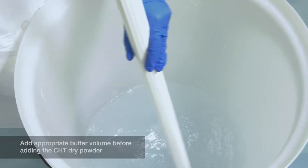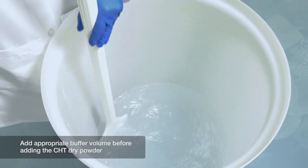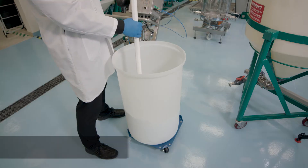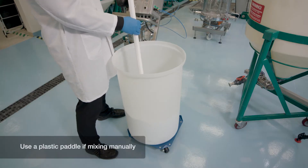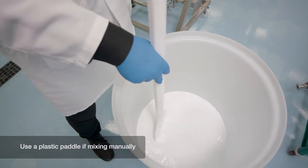Always begin slurry preparation by adding the appropriate volume of buffer to the open column, container, or slurry tank, followed by the powdered CHT. If you are manually mixing in a container or in an open column, use a plastic paddle in a J-stroke pattern or back and forth motion.